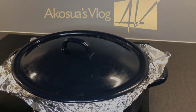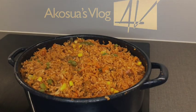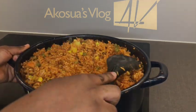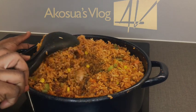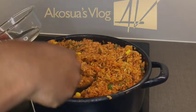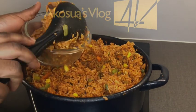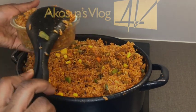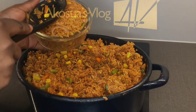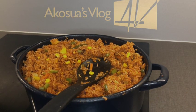Our jollof rice is ready after two hours! I'll open it up for you all to see. I'll scoop some into a bowl and plate it up — garnishing and dressing the food, pressing it into a plate. It looks amazing!